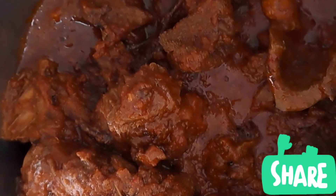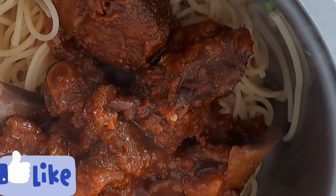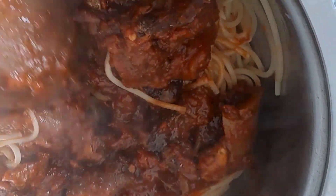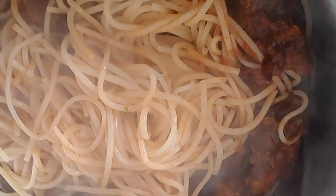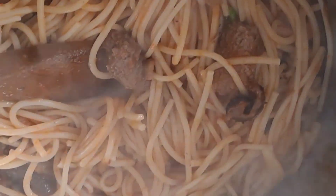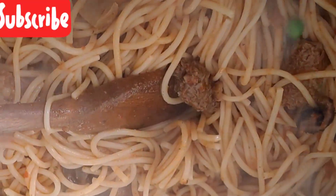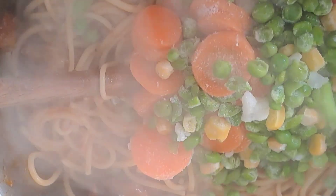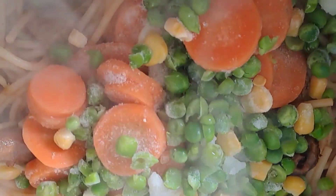Once you see the water is ready, you add your stew to it — look at that, it has a lot! I'm just going to stir everything together. See, I've stirred it together. Now I'm going to be adding my veggies. You can see the spaghetti is almost ready — it doesn't take long at all.